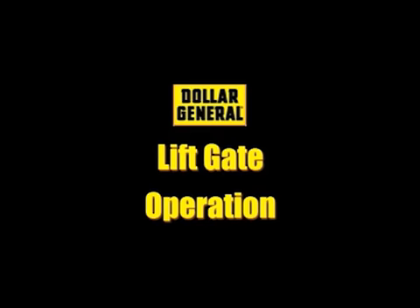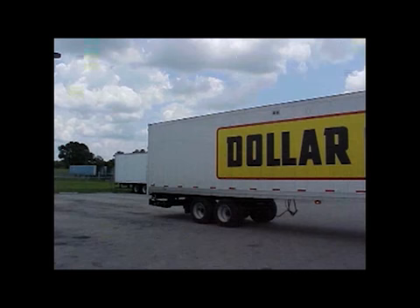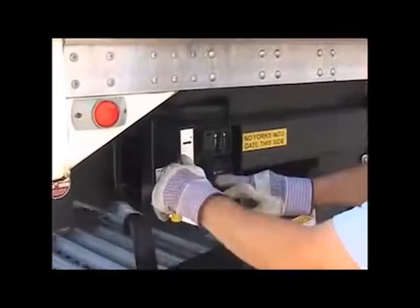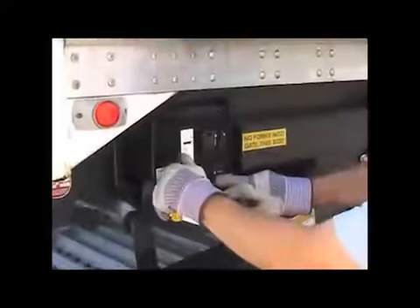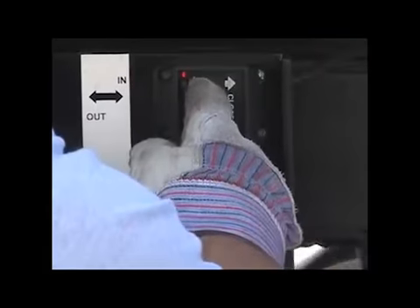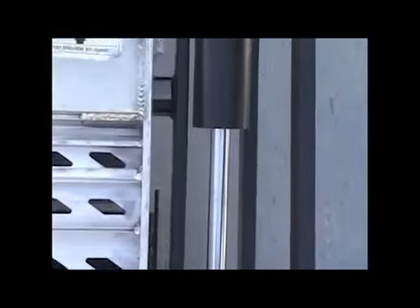After checking all the liftgate components, we need to make sure that the liftgate is operational. Start by finding the outside control switches — they are located towards the rear of the trailer on the curb side. Rotate the transit latch handle in the direction indicated. While holding the handle in this position, activate the lower switch until the liftgate platform is within 6 inches of the ground on each side. Then release the handle and activate the out switch until the liftgate is fully extended. Verify that the LED indicator lights illuminate in each switch position and check for broken welds, scarring, or leaks in the hydraulic cylinders.